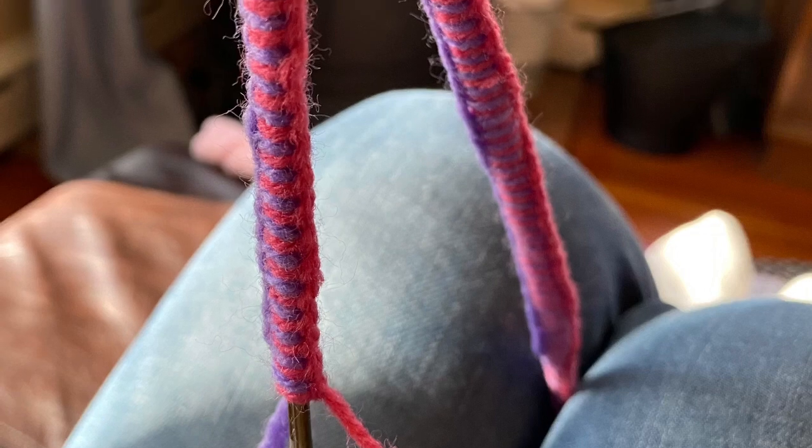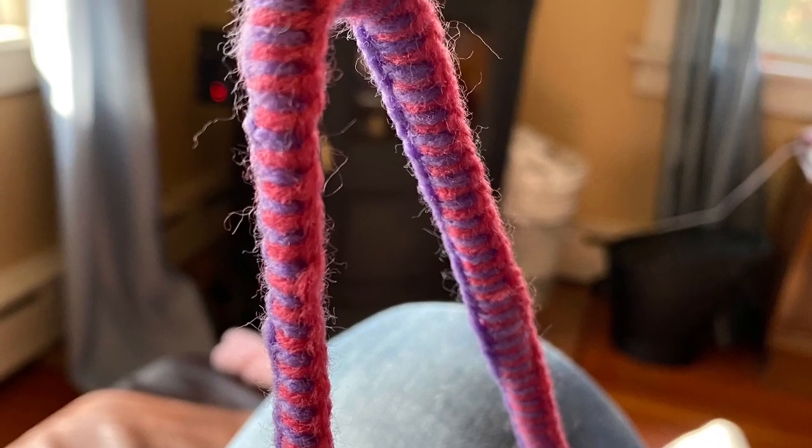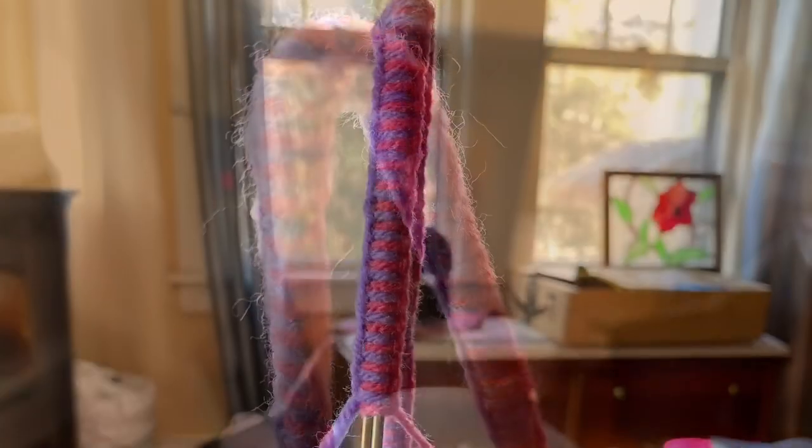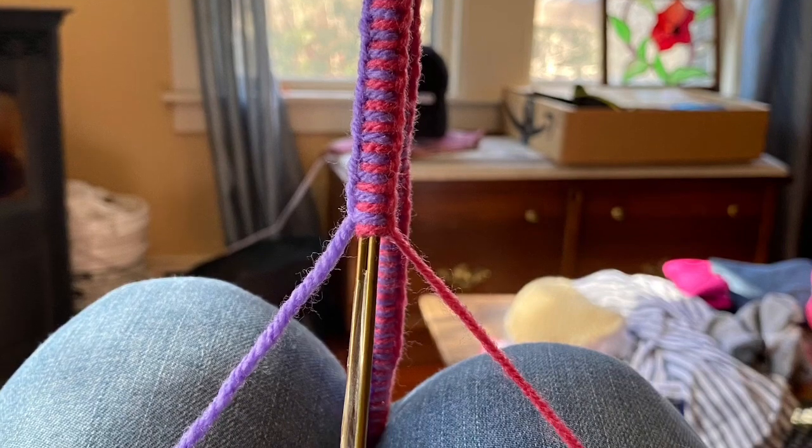Just keep plugging along — you'll get to the end of the arm, go around the bend and down the bottom of the hanger, then come up around the other bend and back up to the neck again.